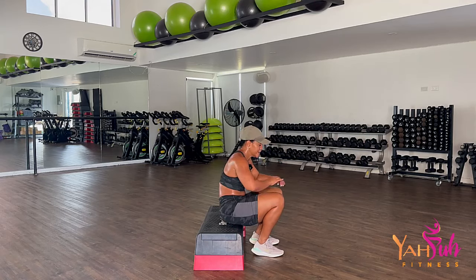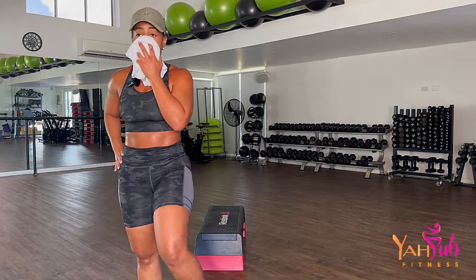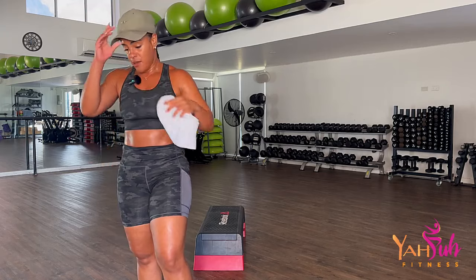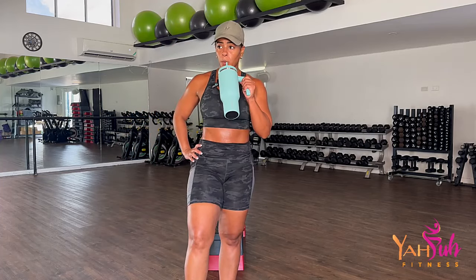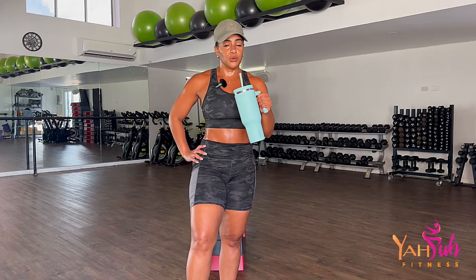Get your water, towel off, slow your breathing. Yeah, that was a hard set, I won't lie — I'm feeling it too. Stop complaining.